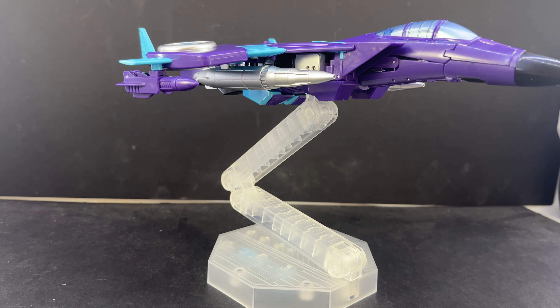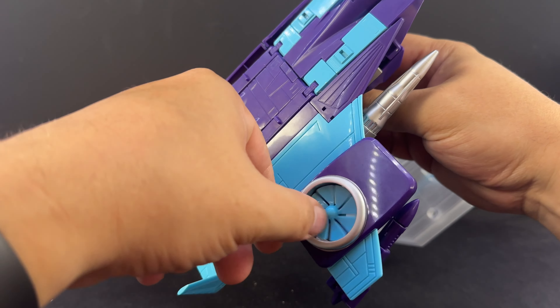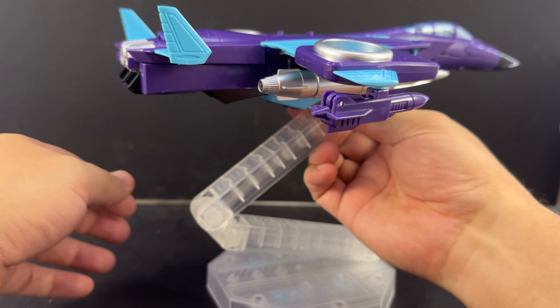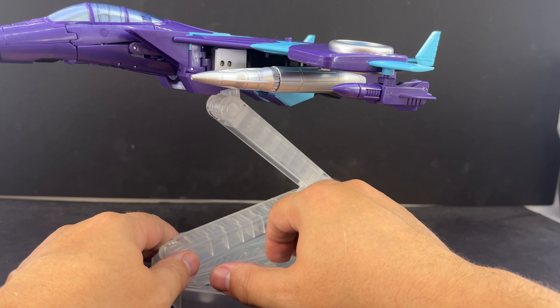It does have fans on the wings that spin. You can see I just knocked that wing loose — let's see if we can get that back on there. Yeah, the wings spin. Very cool.